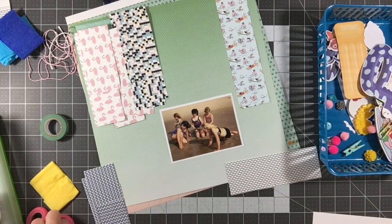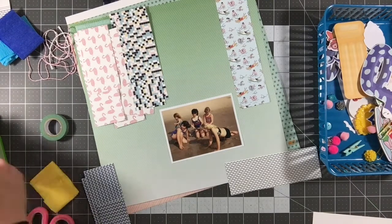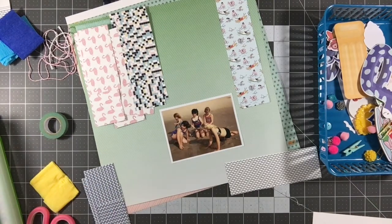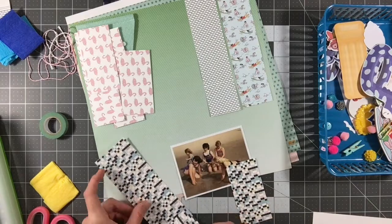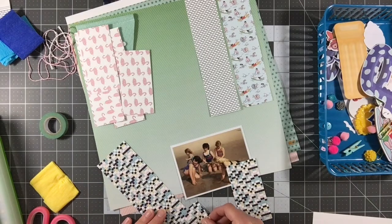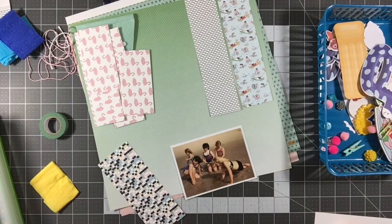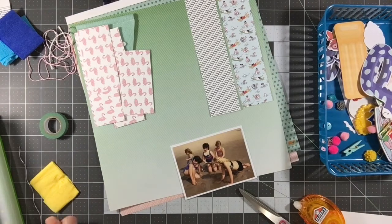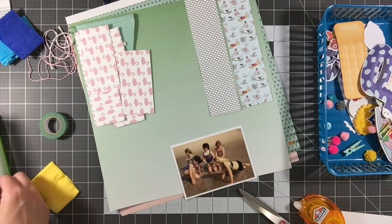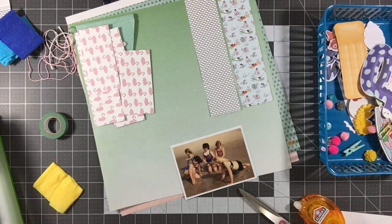I'm being challenged to find different ways to use the papers, and this was one really good way because the pattern is a repeating pattern. It's actually fairly easy to line the patterns up so it continues to repeat — you just have to pay attention to where the pattern repeats, and then just tape it and trim it down so that they're the exact same size.